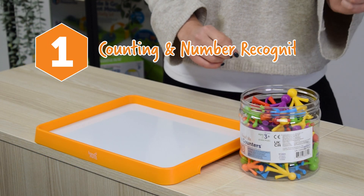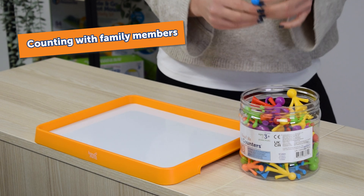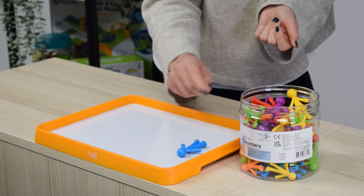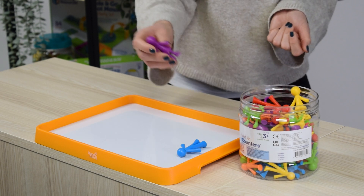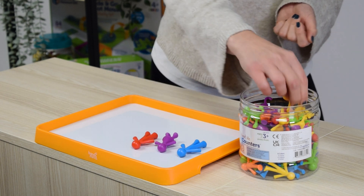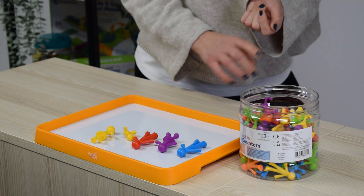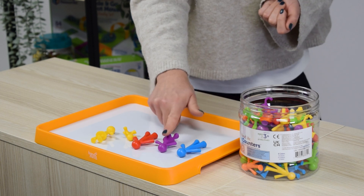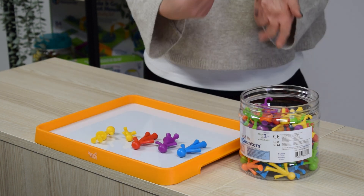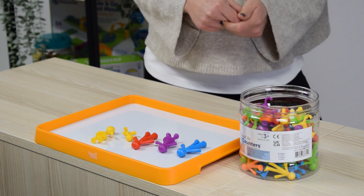We're going to start by asking children to count out a number of family counters. For example, can you count out five? We really encourage them to say the number as they count them out: one, two, three, four, five. And you can get them to check with their one-to-one correspondence. Then after that, we could also start to introduce some numeral cards.